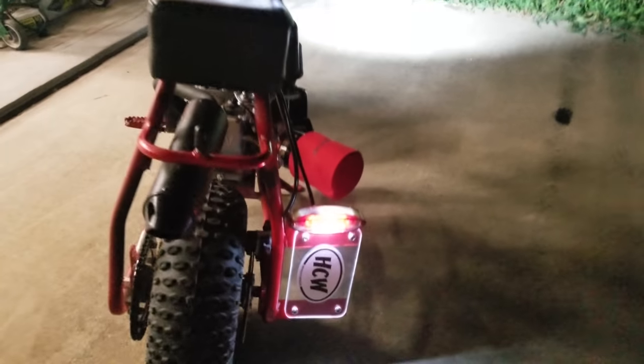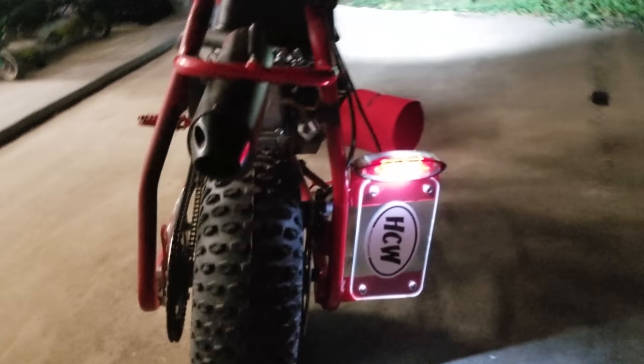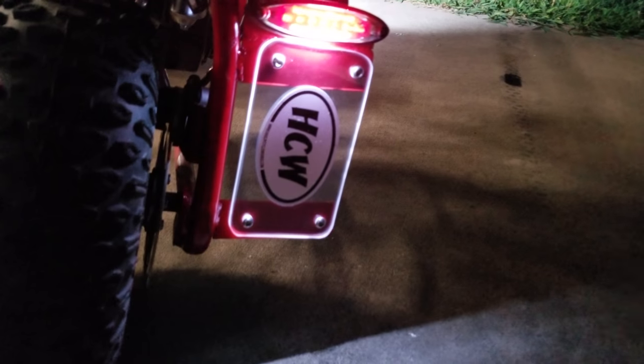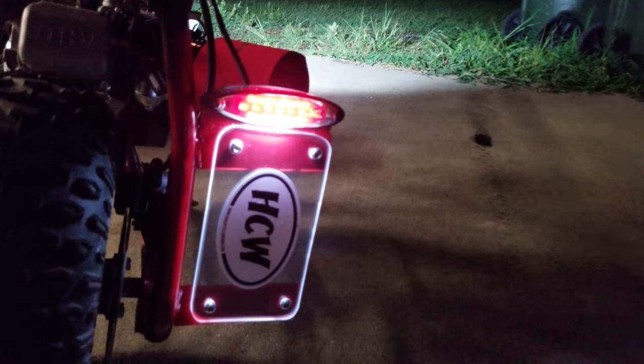So let's see if she works. Headlight works. Running light works. Illuminates our plate. And let's see if the brake light works. Awesome. Awesome.